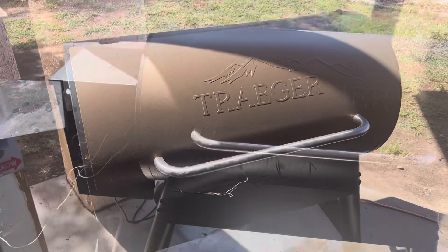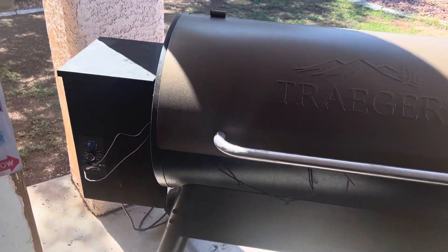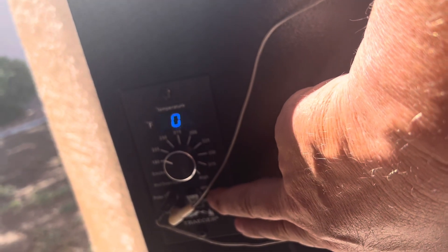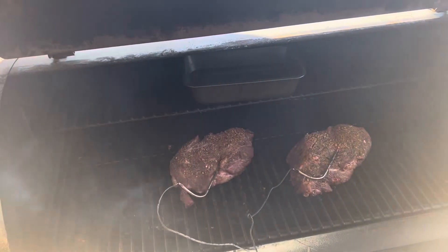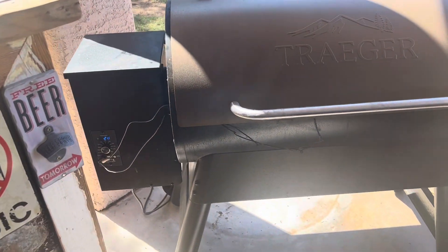A little correction from my last clip — I said we wanted to get the meat to 225 degrees, but it's actually 170 degrees before we wrap it. The Traeger temperature is set at 225. Right now I'm checking the meat temperature — we're at 123 on the first one and 116 on the second. I don't want to open this too much and shock it with cool air, but let's give it a quick look while we're here making this video — looking good. We'll be back in a little bit, trying to get to 170 degrees.